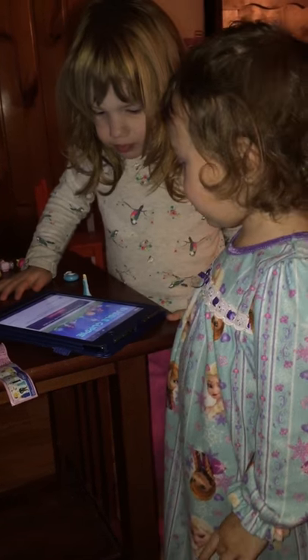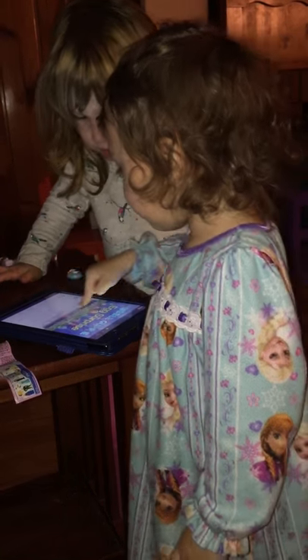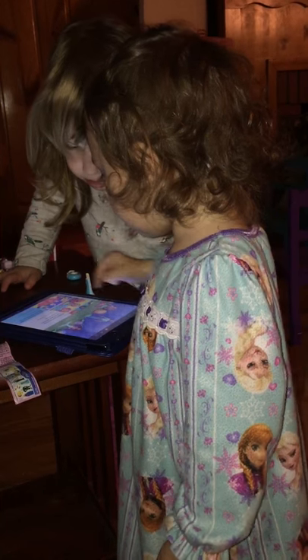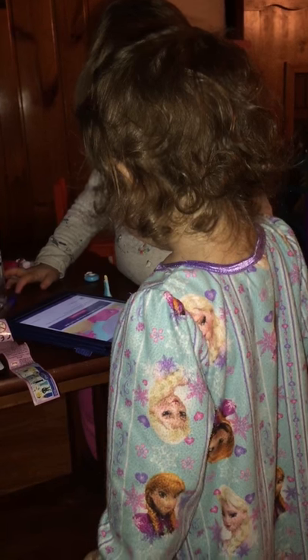You did it! Hey, put a different one on. Nice job.